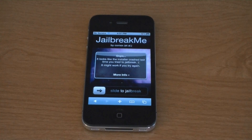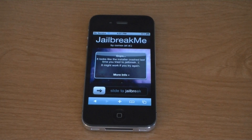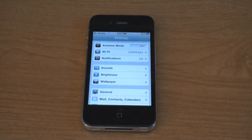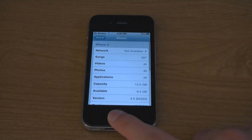This video is going to show you how to jailbreak any iPhone, any iPod, or the iPad on firmware version 4.0 or 4.0.1, and it works on the iPad on firmware version 3.2 and 3.2.1. As you can see, I have the iPhone 4 and I'm on 4.0.